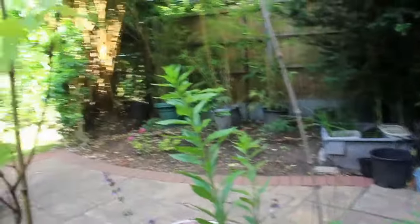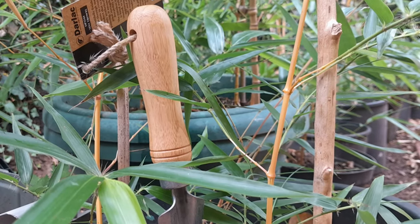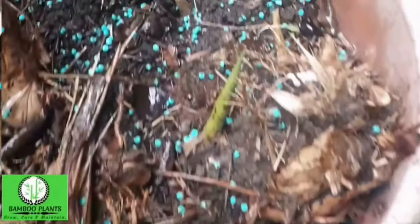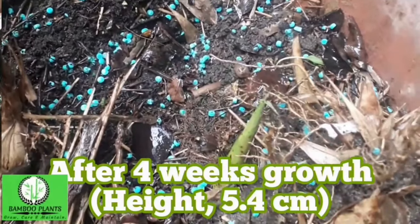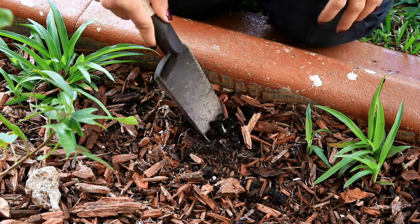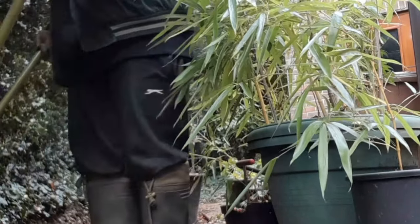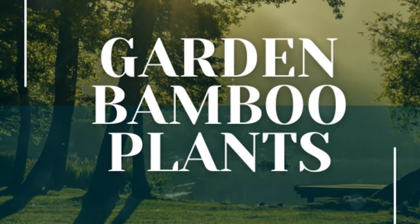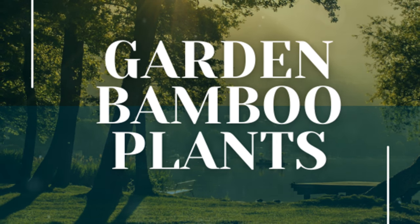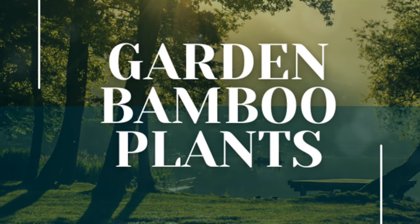Welcome to GardenBambooPlants.com. In this video we'll provide insights into cultivating bamboo in pots based on our experience. We'll share exclusive yearly updates showcasing the progress of our own bamboo grown in pots. Whether you're a seasoned gardener or a curious beginner, this video offers valuable information and a unique glimpse into the ongoing journey of our bamboo collection. Let's explore the interesting world of potted bamboo, discovering the essential steps to guide their healthy development from the initial planting to the rewarding sight of their increasing height year after year.